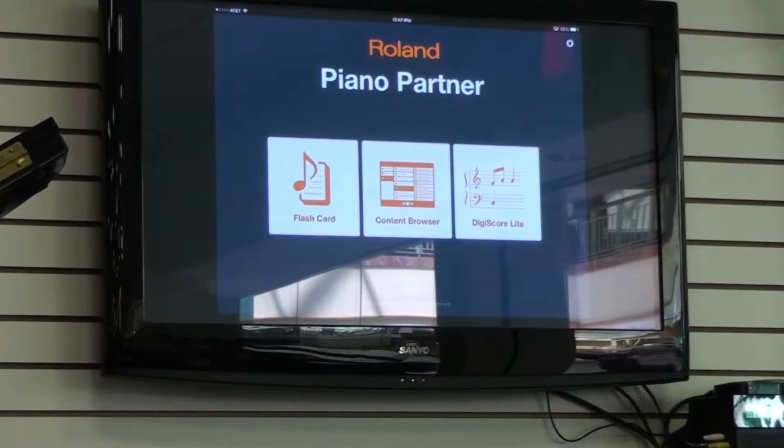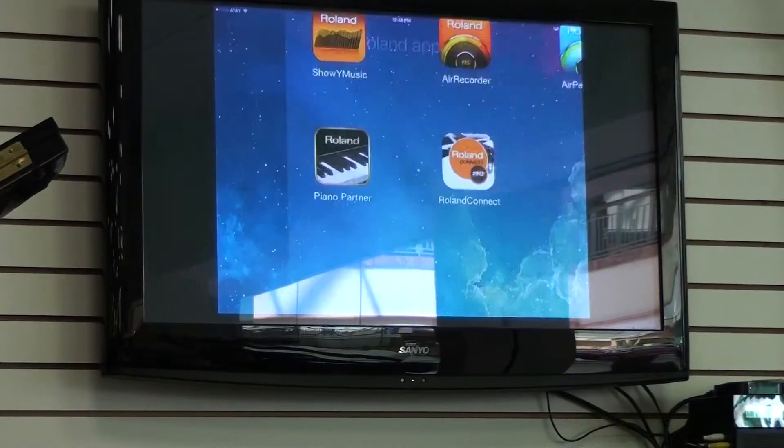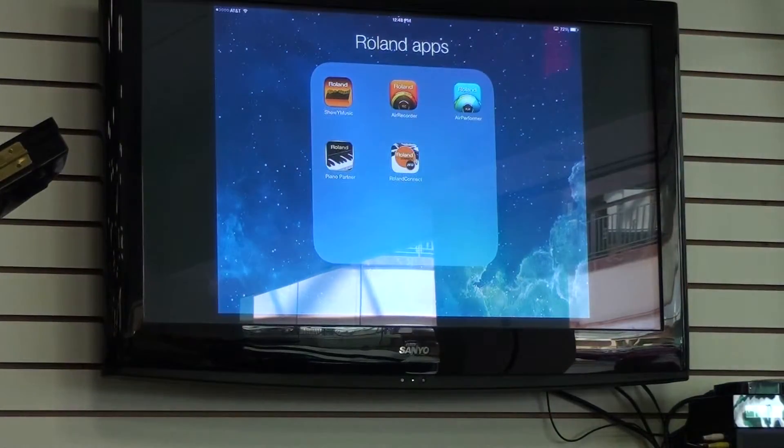Today at Hilton's we'd like to talk about Roland's new featured pianos using their Piano Partner app. The Piano Partner app is a great resource that's just going to help with any teaching, from the beginner especially, making it a little more fun and interactive using your iPad. The Piano Partner app is something that comes from Roland and works with certain Roland piano models.